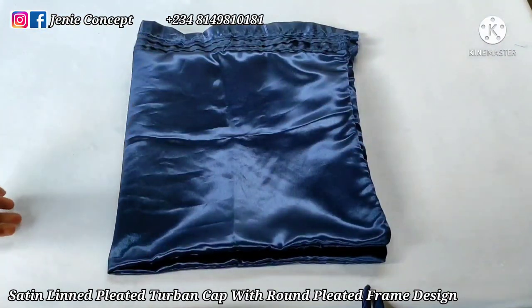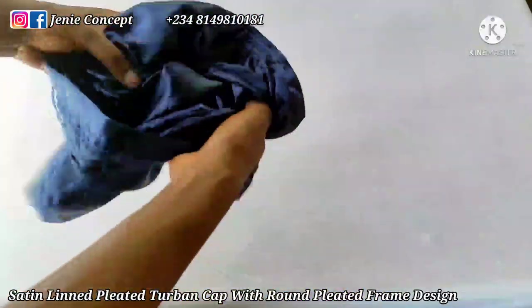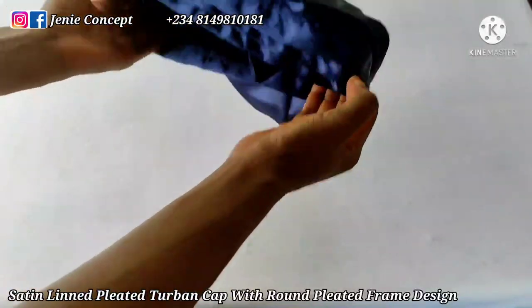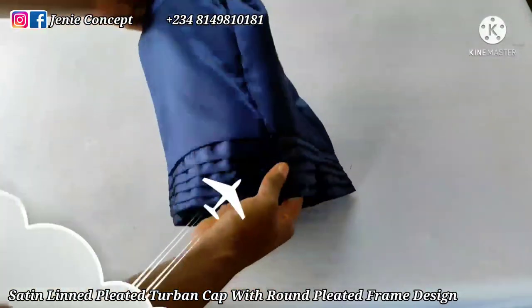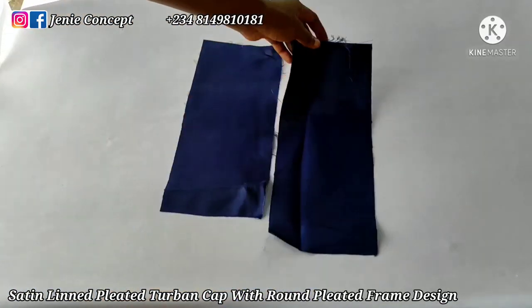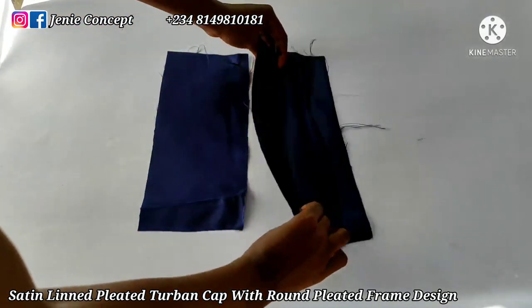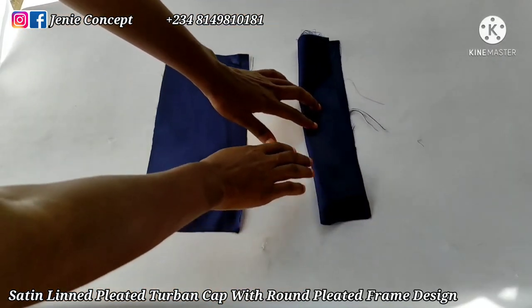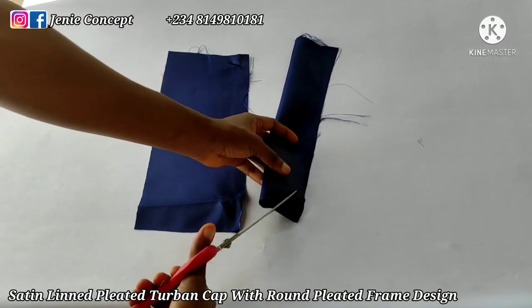I'm done stitching and when I turn my fabric inside out this is what I get — this is the fine side. In addition to all we have done for the cap, we're also going to be adding a handle at the back for tying, just to make it adjustable and to fit different head sizes. I have two pieces of fabric for that, each measuring five inches wide and 12 inches long. I'm going to fold each piece of fabric into two and sew from one end to the other, but before that I'm going to trim the edge a bit.